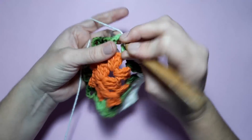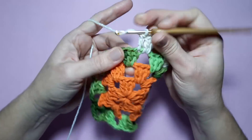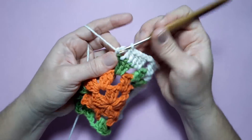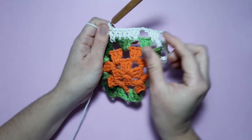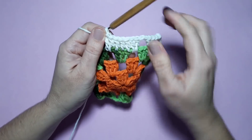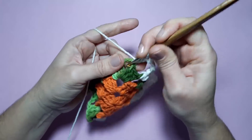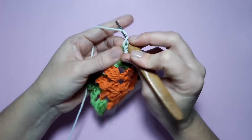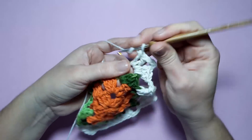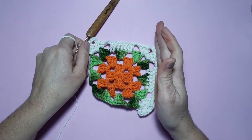Duas correntinhas e aqui leque sobre leque. Feito o nosso leque, duas correntinhas. No espaço de duas correntinhas, abraçando as correntinhas, dois pontos altos. Onde eu tenho ponto alto, só trabalhar ponto alto sobre ponto alto. Então aqui eu vou aumentando — aqui eu tinha três pontos, agora já fico com sete. Duas correntinhas — onde tem leque, sempre vai ser leque sobre leque, sempre vamos colocar esse leque de três pontos altos, três correntinhas e três pontos altos. Trabalhei um lado, dois lados — você vai repetir a mesma coisa nos outros lados.